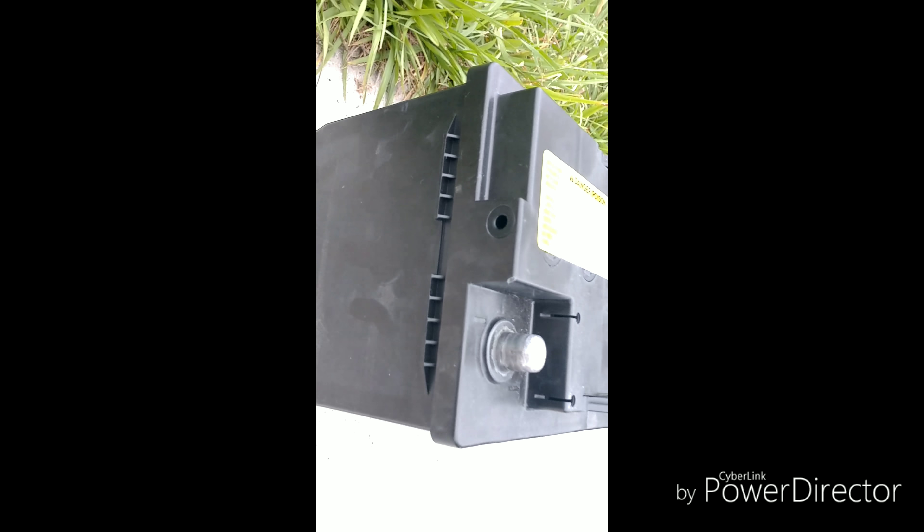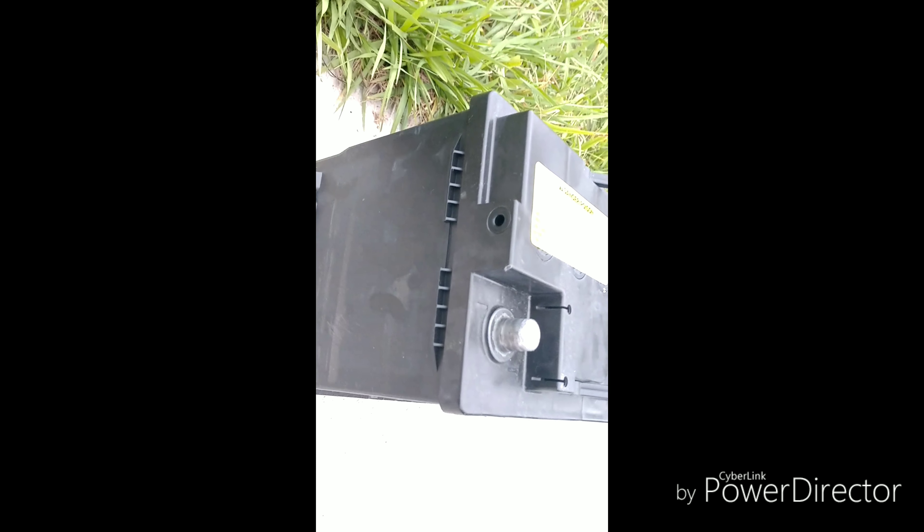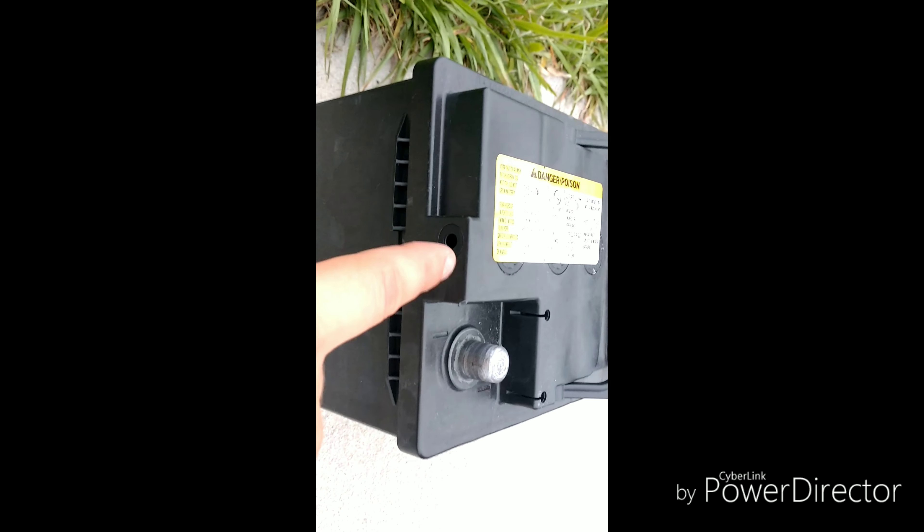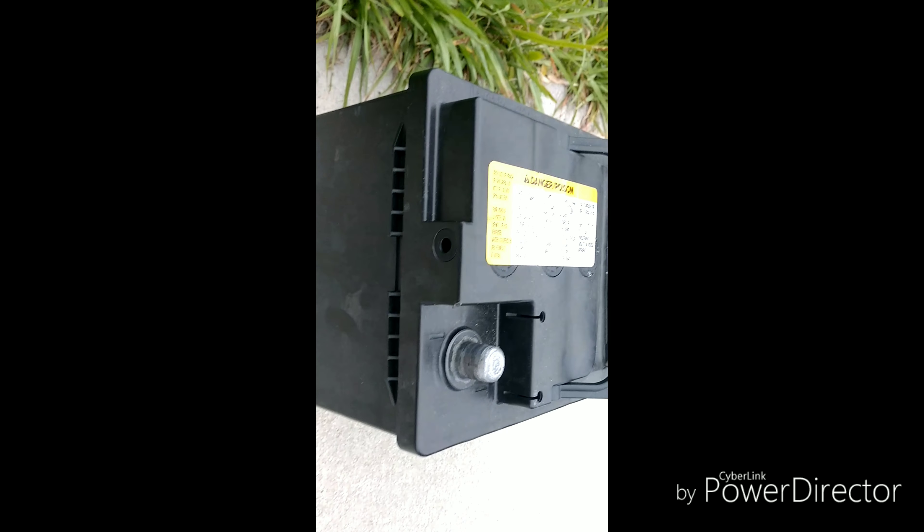Tip number three: see the vent on the stock battery? In a trunk you want a vented battery, so make sure you get a battery that has vents on it. The vent on my new battery is right where the bracket goes, so I had to bend the bracket up. There's a lip the battery sits on so the battery's not moving. When you get a new battery, make it easy on yourself — get one where the vent is in the same location as the OEM battery, which is more towards the front.